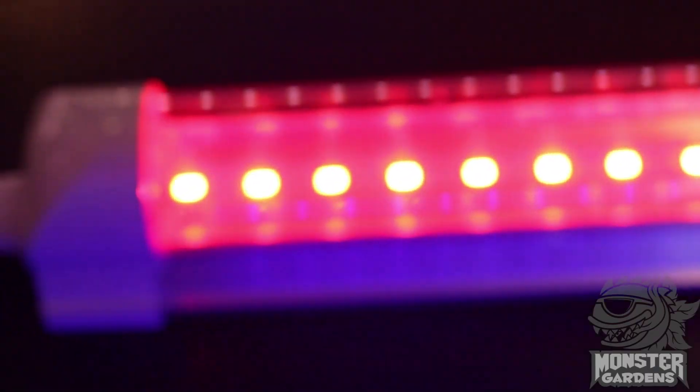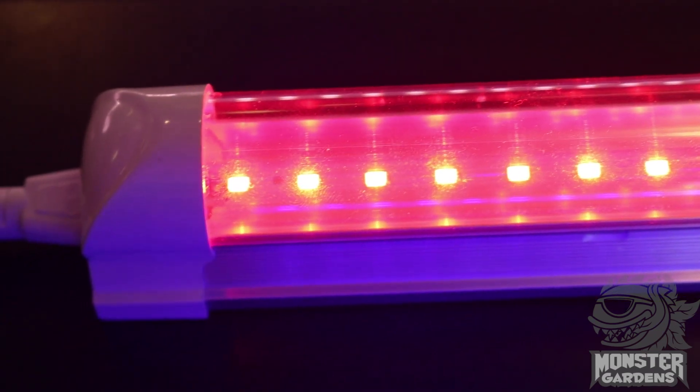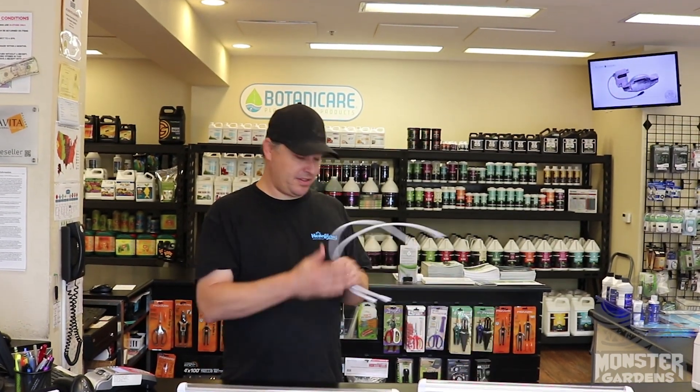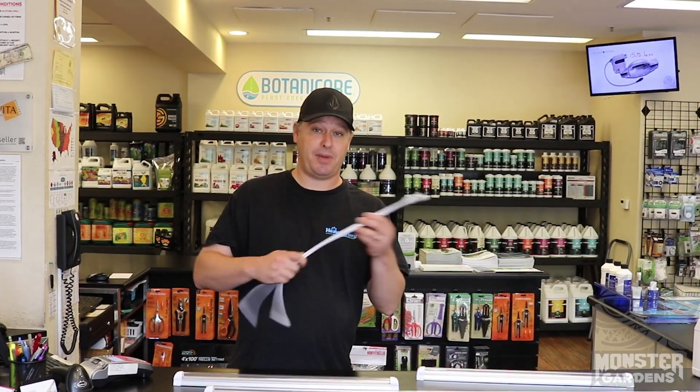There are also a blue spectrum and a red spectrum. The blue spectrum does 9 watts, the red spectrum does 8 watts. They also have the capability of daisy chaining them together with these special plugs here, and you can mix and match them to create your own custom spectrum.